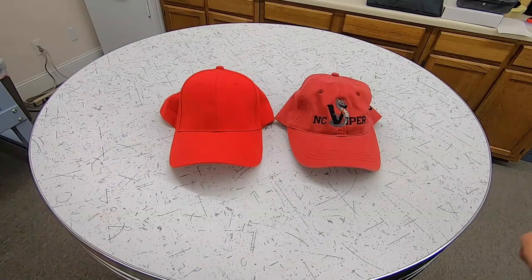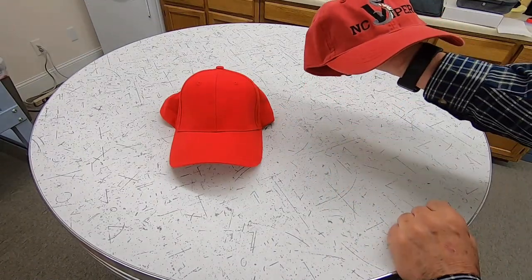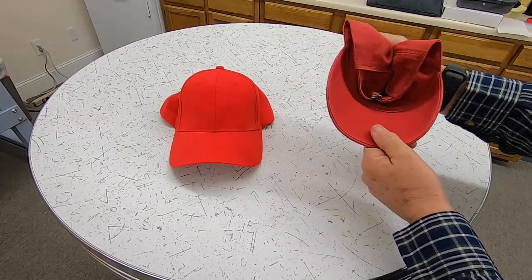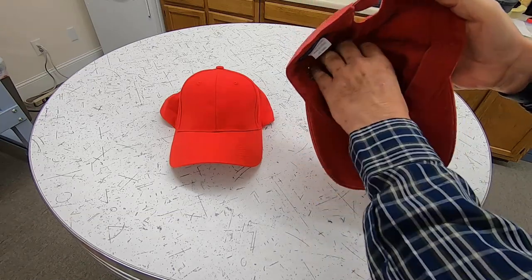As a general rule, there are two types of caps. One is unstructured, such as this one. It's purely a cotton twill cap, and as you can see, it's crushable — it's just material, and there's no lining or buckram inside of it.